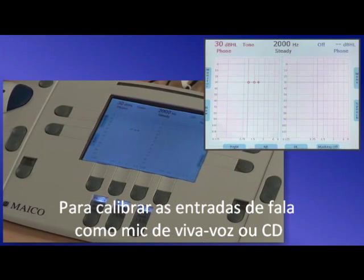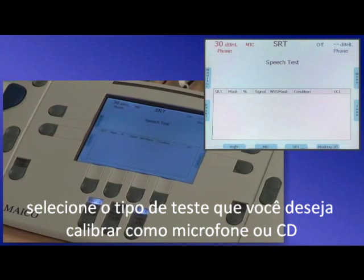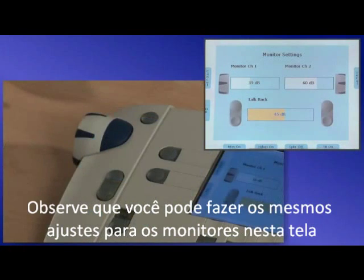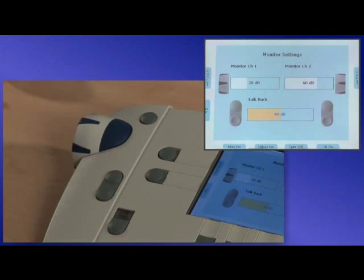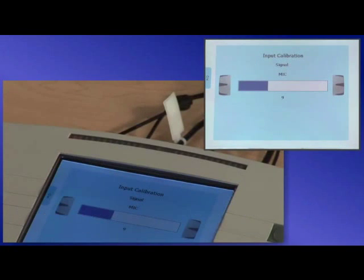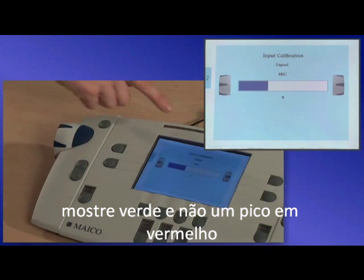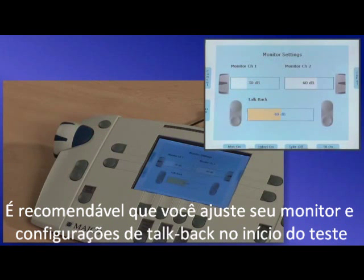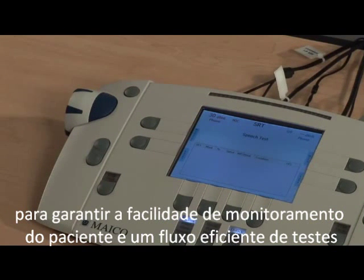To calibrate speech inputs such as live voice mic or CD, go to the speech screen. Then select the type of test you want to calibrate such as mic or CD, then select monitor. You can make the same adjustments to the monitors in this screen as from the tone screen, and you can also adjust speech inputs from this screen. Select InCal to adjust the input calibration. Talk into the mic or play the cal tone on your CD depending on your selection, and adjust the side dials until the VU meter shows green and is not peaking into red. Press OK to save your settings. It is recommended that you adjust your monitor and talkback settings at the very beginning of the test to ensure ease of monitoring the patient and an efficient flow of testing.